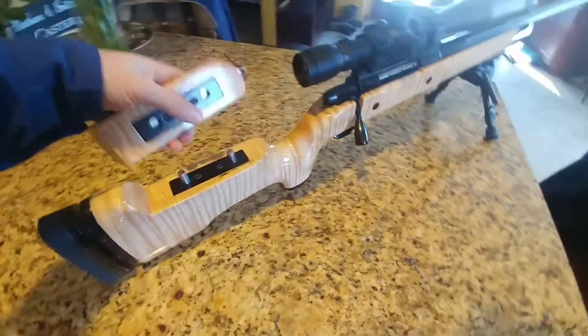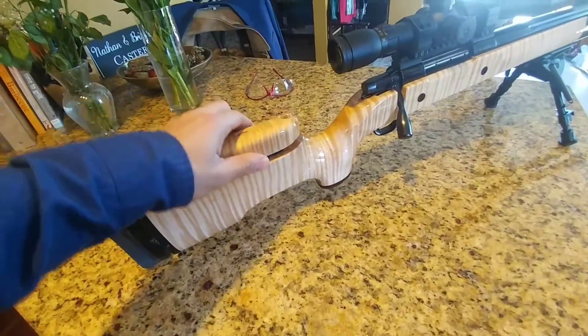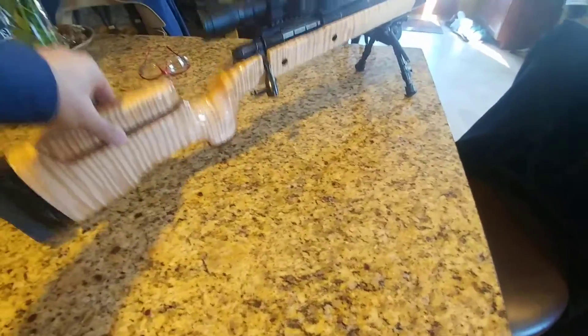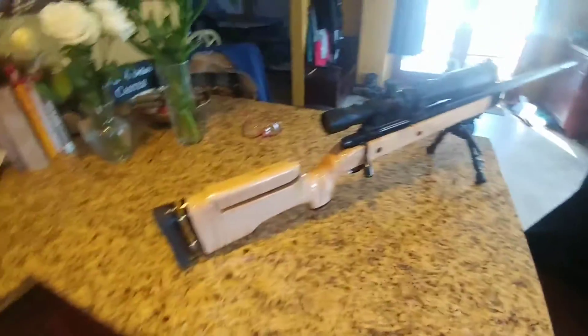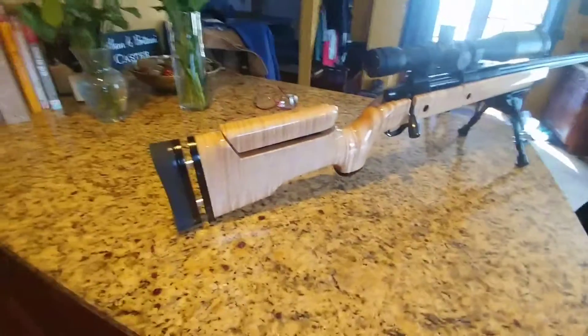You just put a screwdriver on these and turn them to raise and lower it. When you've got it to the height you like, you just snap the top back on. It's pretty stable — those earth magnets are strong. Pretty cool, hope you like it.